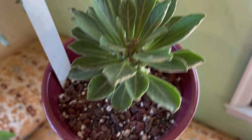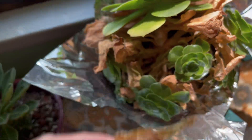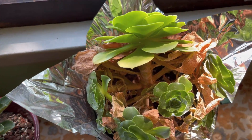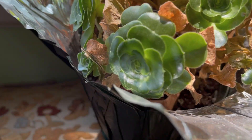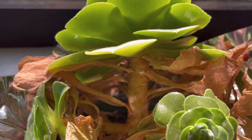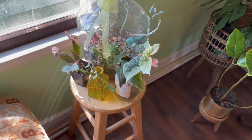Right next to that is a super neglected aeonium that I really need to do something with — it's beautiful. Oh, and it has mealy bugs. Yay.